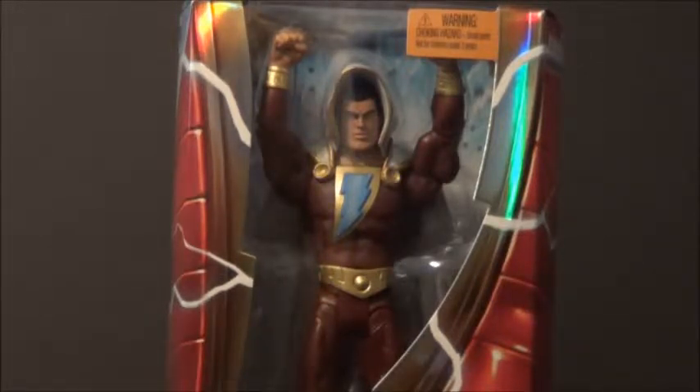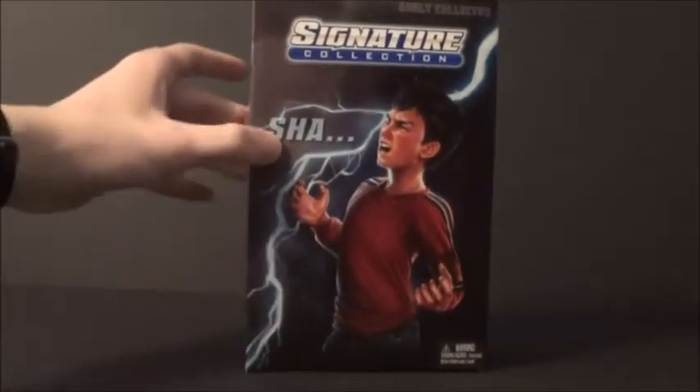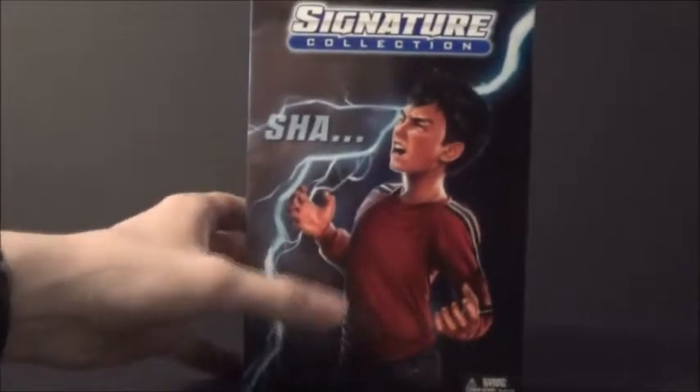But yeah, let's take a look at packaging for this guy. Now here's the outer box. You can see it has Billy Batson on the front, starting to say the magic word, Shazam. And a Signature Collection label up top. Just Storm on that side, Storm on this side. So pretty basic, but nice Billy Batson artwork right there.